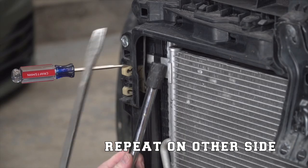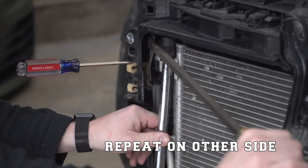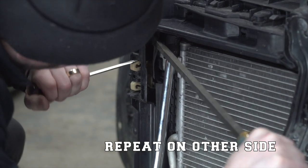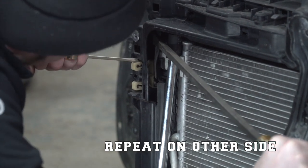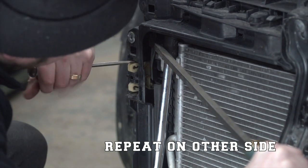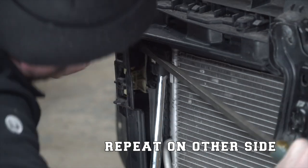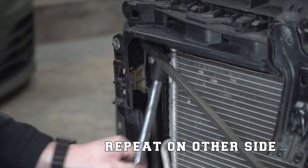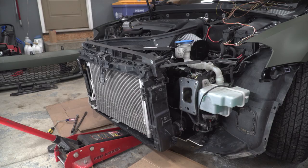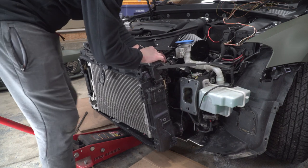Here you're going to see my creative way to remove the plastic radiator support housing from the condenser, radiator, and intercooler. What you need to do is put some pressure on those clips — quite a lot of pressure — to push them down and out of the way, and also have some force pushing on the plastic housing around it to pry it out. I used an extension with a socket on it to give me a little bit more leverage without putting too much pressure on any one component.